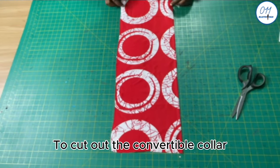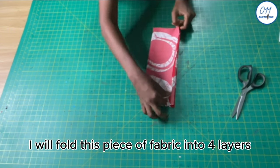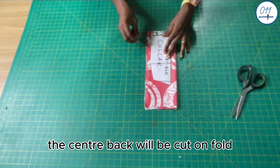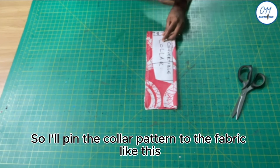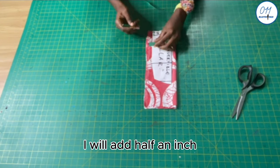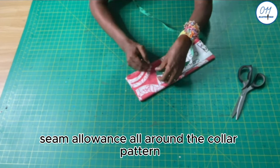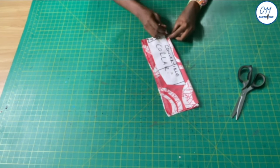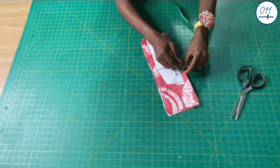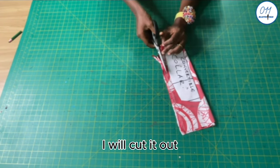To cut out the convertible collar, I will fold this piece of fabric into four layers. The center back will be cut on fold, so I'll pin the collar pattern to the fabric like this. I will add half an inch seam allowance all around the collar pattern and cut it out.